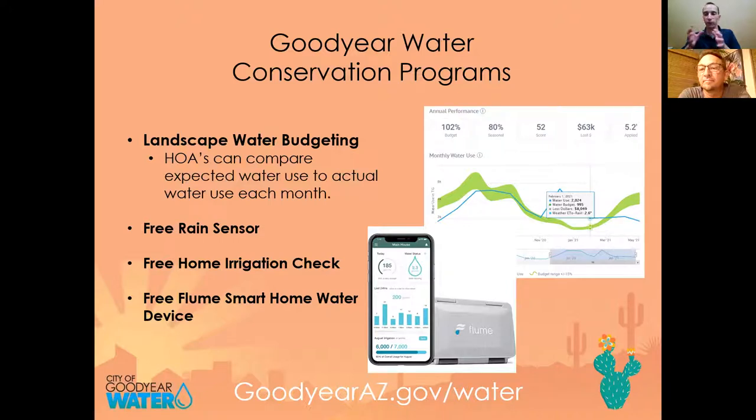You can get a free rain sensor that attaches to your irrigation controller and shuts off automatically when rain hits it — really useful heading into wintertime. You're also eligible for free home irrigation checks if you're a Goodyear Water customer. And there's a Flume, which is a smart home water device that uses an app to give you granular data about your water use and alerts for potential issues.